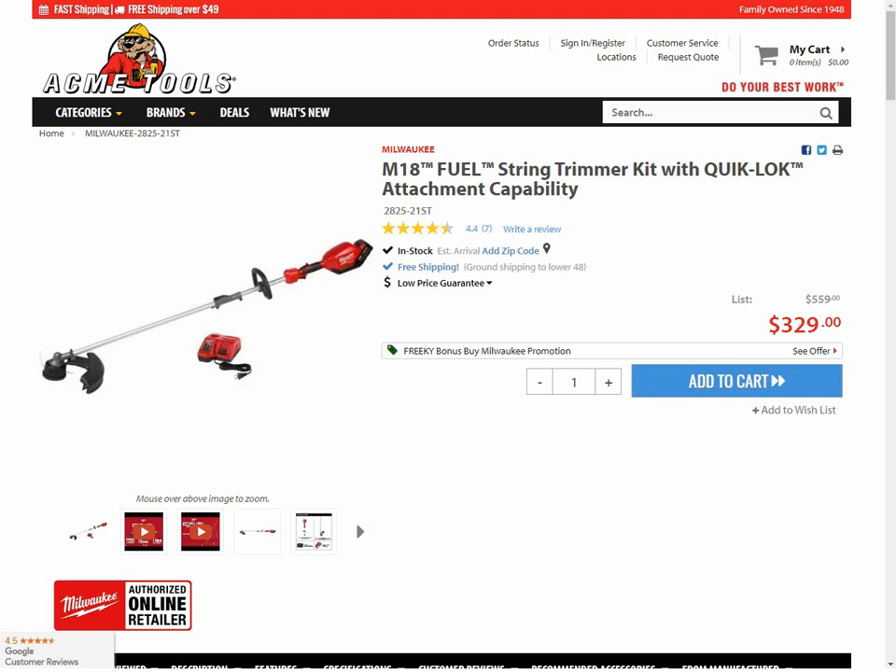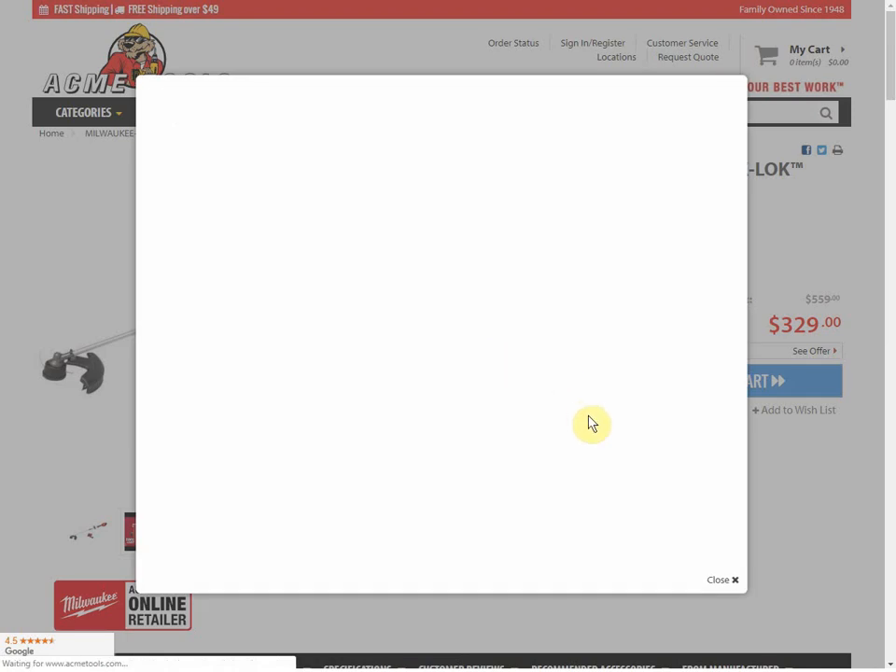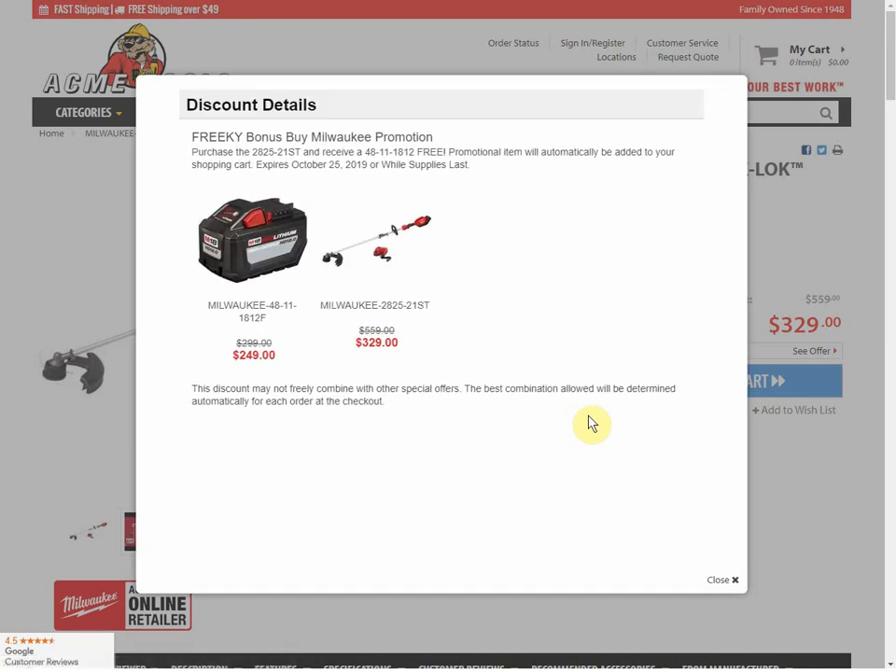I hate doing this to you guys. I do not like doing videos on just one deal, and we will have a full video of other deals later, but I just couldn't pass this up. It's so amazing. You're getting the M18 Fuel String Trimmer with the Quick Lock System for $329, but as part of their Freaky Bonus Buy Milwaukee promotion, you're getting a free 12 amp hour battery.